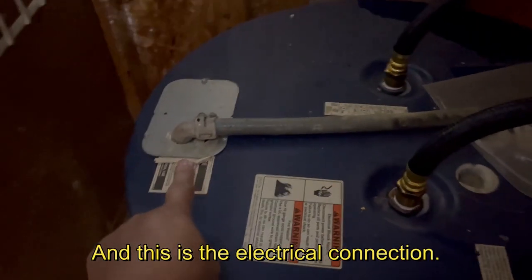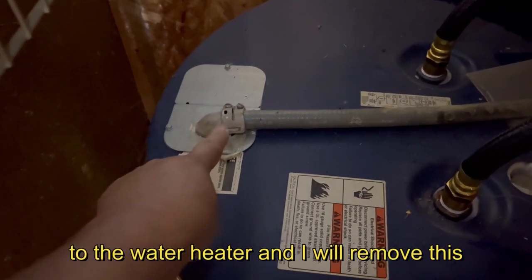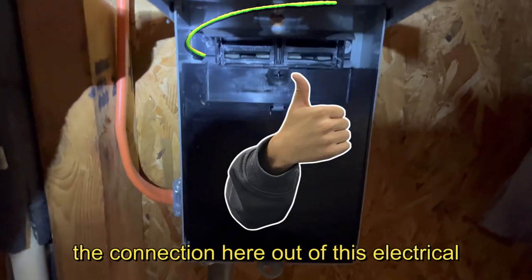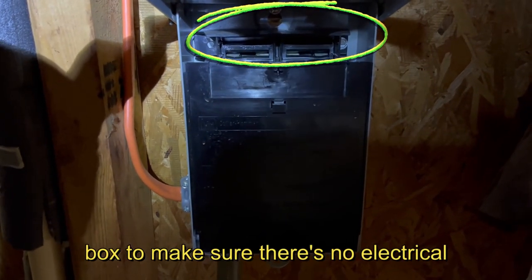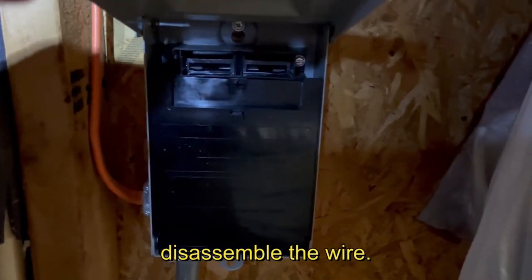This is the electrical connection to the water heater. I will remove this and disconnect all the wires. But before doing that, I will remove the connection from this electrical box to make sure there's no electricity coming to the water heater before I disassemble the wires.